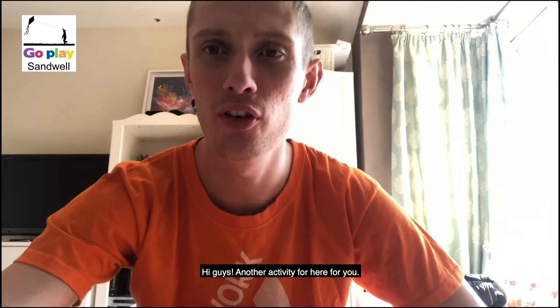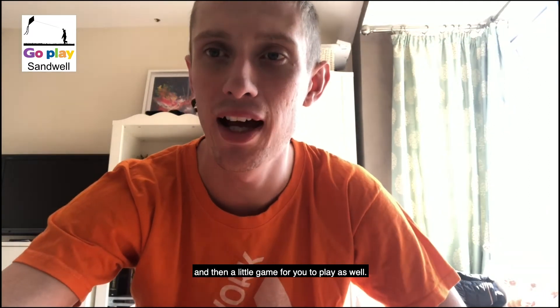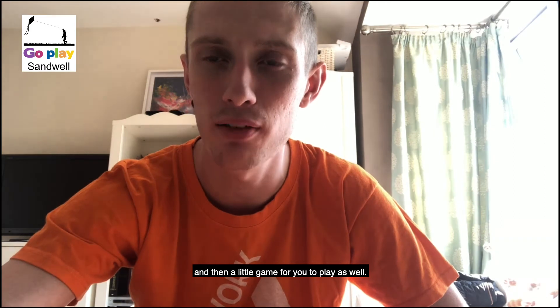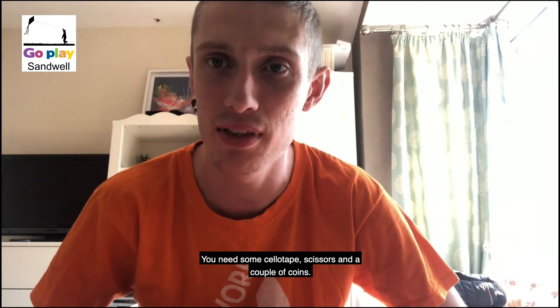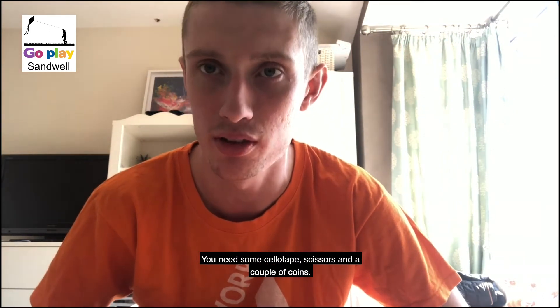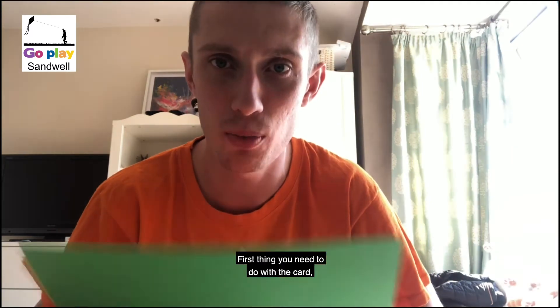Hi guys, another activity here for you — it's a combination of a craft and then a little game for you to play as well. All you need is three pieces of card, coloured if you've got it, if not just normal paper. You also need some sellotape, scissors, and a couple of coins.